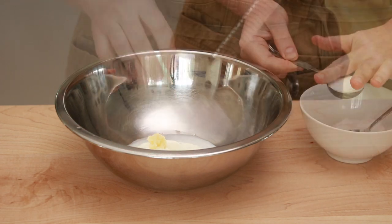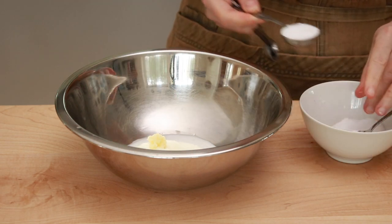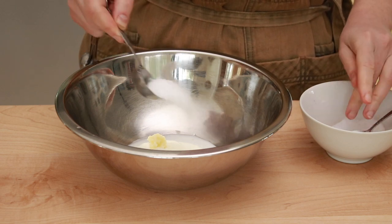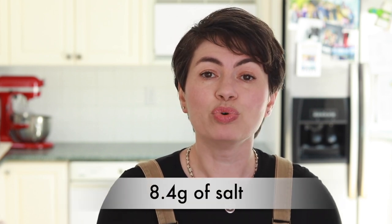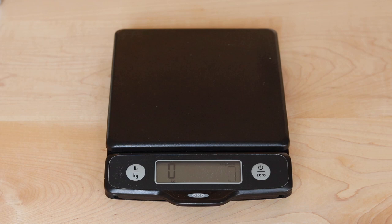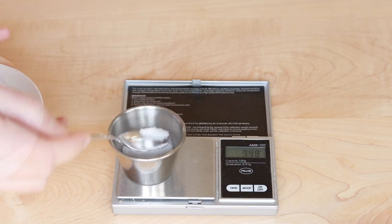The amount of salt is crucial and unfortunately it's tricky to measure. If you are measuring by weight, the salt type doesn't matter and you'll need 8.4 grams of salt — any salt you want. But this amount is so small that a regular kitchen scale won't measure it accurately, so unless you have a high precision scale, I don't recommend weighing the salt.